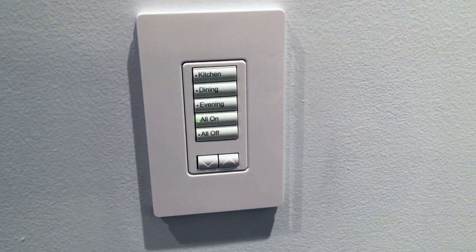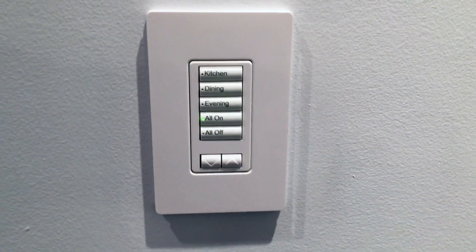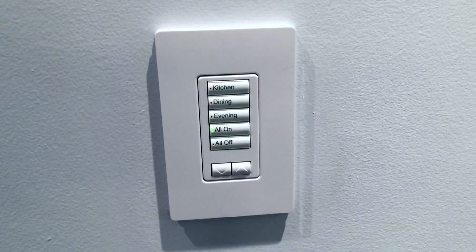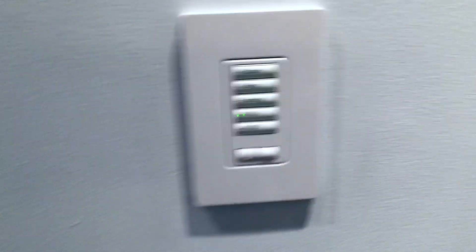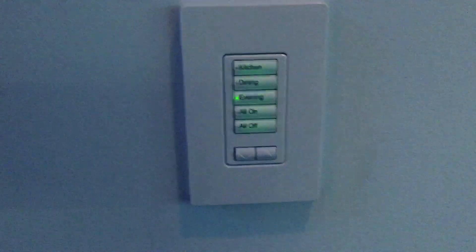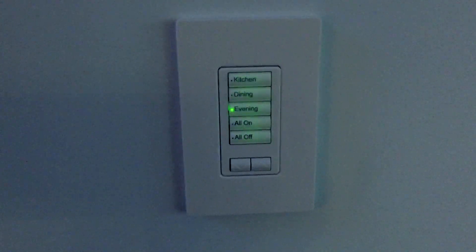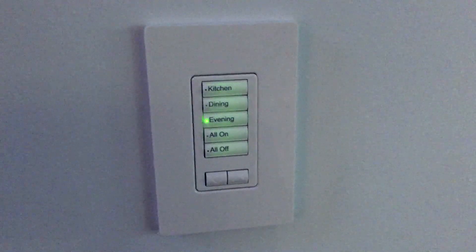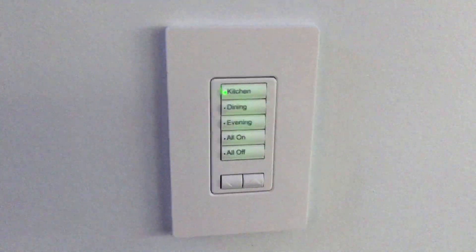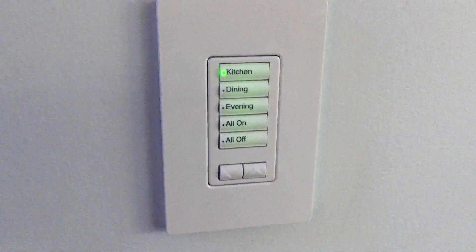This is one keypad in this house's Radio RA2 system, located in a combined kitchen and dining area. There are approximately 11 different loads in this room, and we can program any of those loads to whatever desired level through Lutron software. The keypads are backlit, and there are the same options for custom engraving of the different buttons.